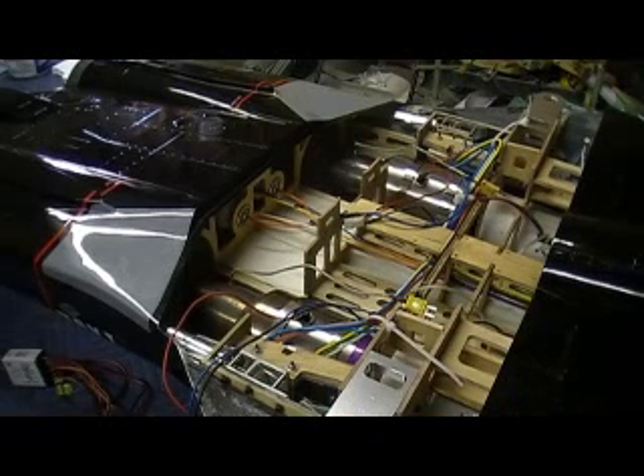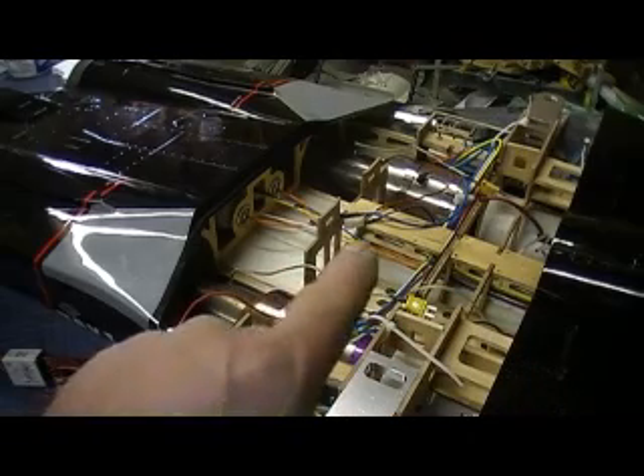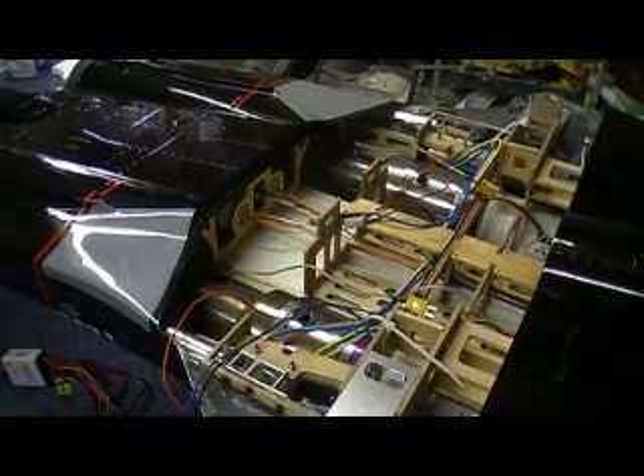Hello everybody. Welcome back to the shop. 10 more minutes of F-14 Tomcat building action. Okay guys, I got them turbines mounted in there, both of them, and they are screwed in and installed.